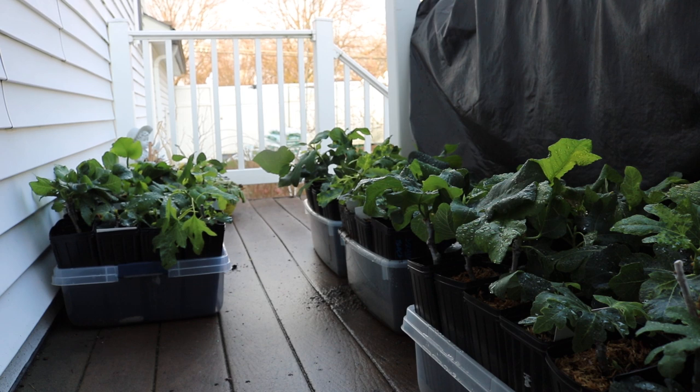All right, everybody, this is Ross. In today's video, we're going to be transitioning our fig cuttings that we rooted this winter outside so that we can have them out here on the patio and outside full time in full sun.